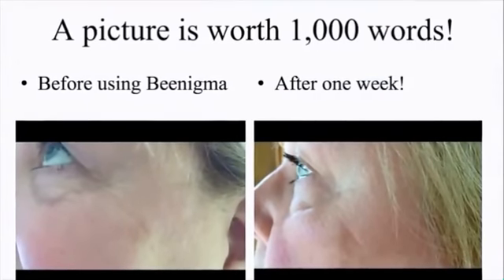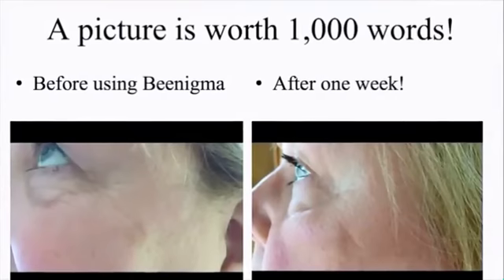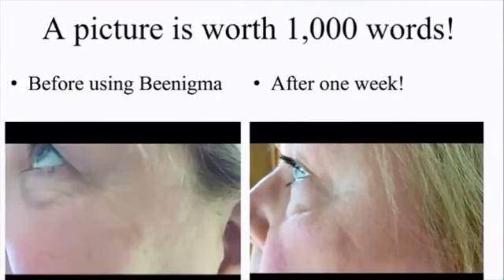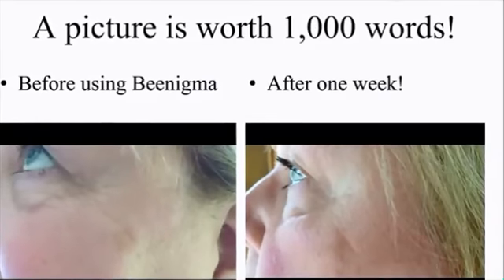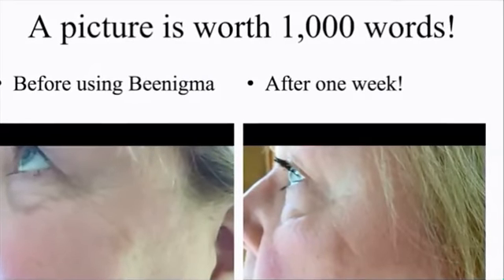There's an old saying, a picture's worth a thousand words, and you can't argue with a picture. Here's two of them side by side. And you can clearly see the difference and improvement in the wrinkles of her face. This cream really worked well for her.